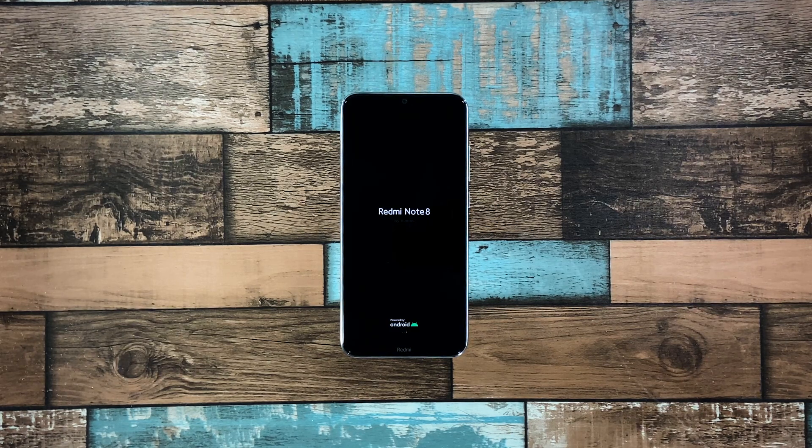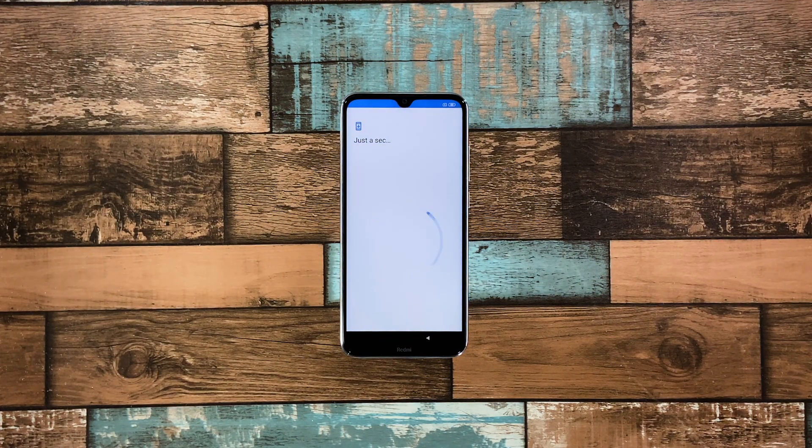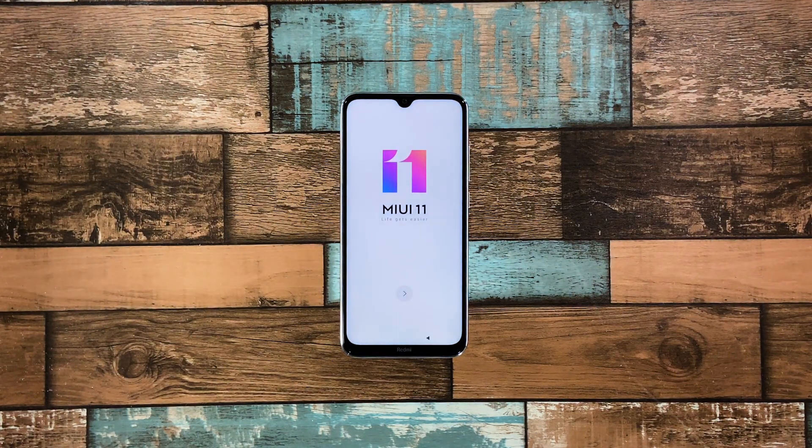Once the reset process is complete, your phone will reboot and bring you to the setup page. Just follow the on-screen instructions on how to set up your Redmi Note 8, and you'll be able to use it after that.